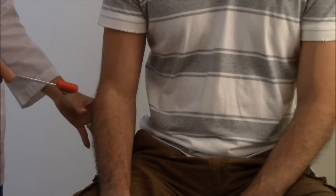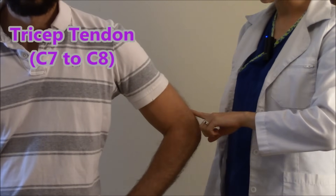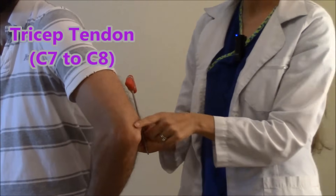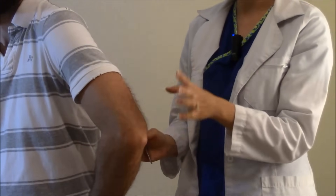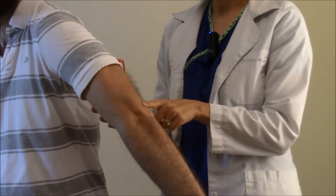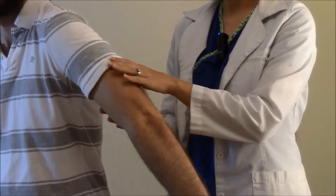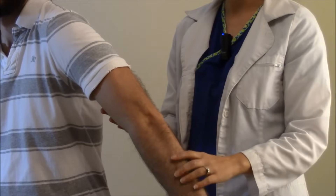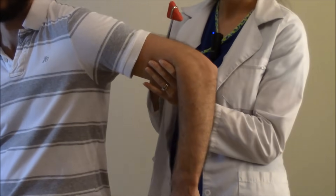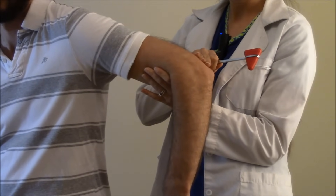Now let's do the tricep. We're going to check the tricep deep tendon, which is located on the back of the arm right above the elbow. If you're new and trying to find it, just extend the arm out and you can feel the deep tendon right above the elbow. You want this whole area to be relaxed, so have the patient dangle their arm and tell them to let it go limp. This is going to check C7 to C8.